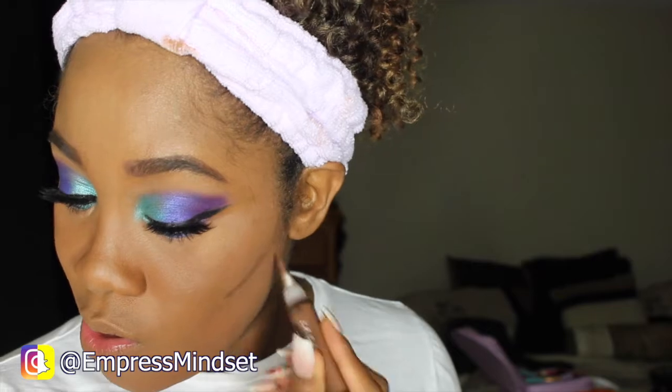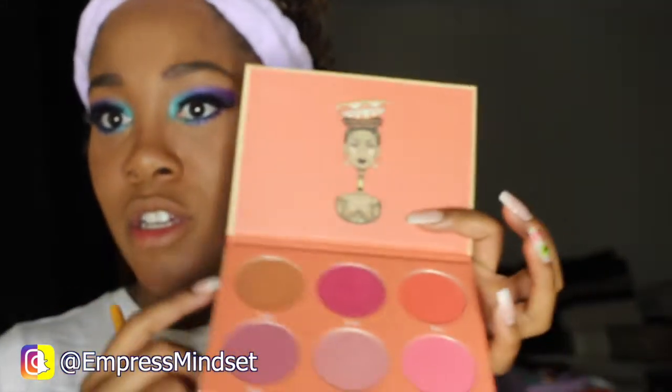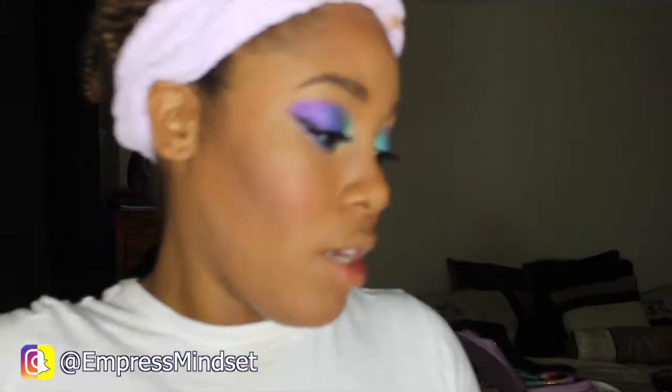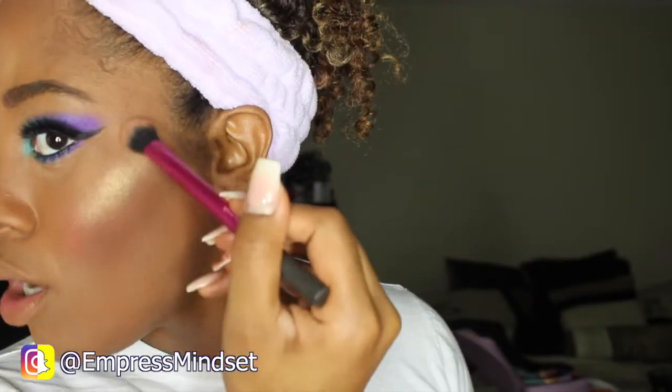To contour, I'm going to use the LA Girl Pro Conceal in the color Dark Cocoa. To bronze my face, I'm going to use the Sahara Blush palette. For blush, I'm going to use this color here. For highlight, I'm going to use this color here, and then put this color in my inner corner.